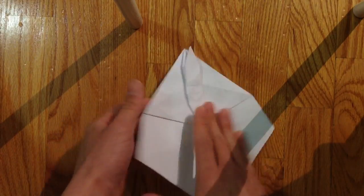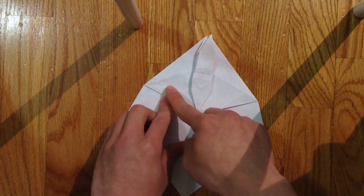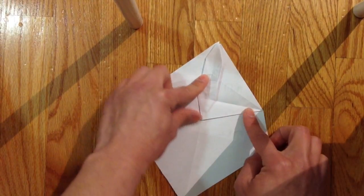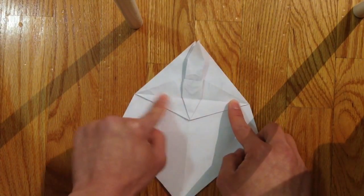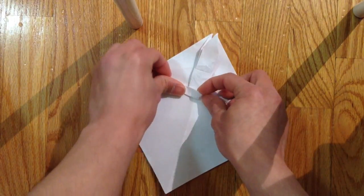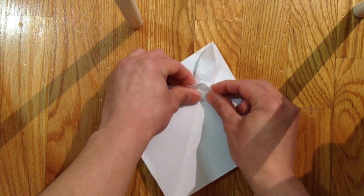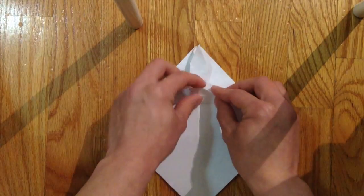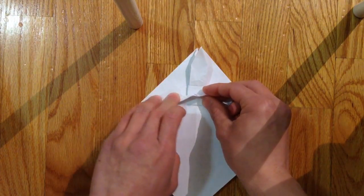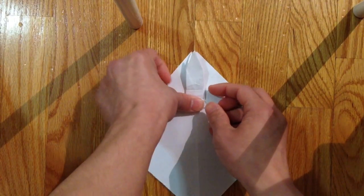Now you have this shape — flip it over. Before that, bring the sides to the end of this flap to make a crease, and fold that up. Bring these two sides to the center crease line, then fold this flap up and bring the side to the center and fold the middle part off to the side.